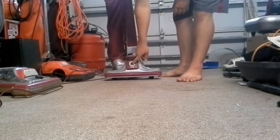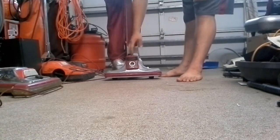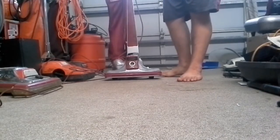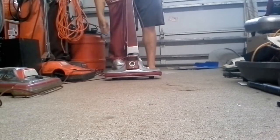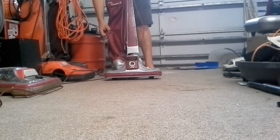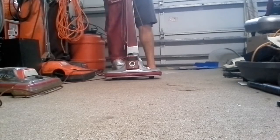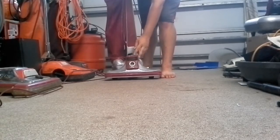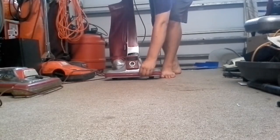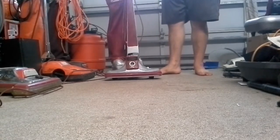One of my favorite parts — if you notice, there's a big circle in the middle. That's a window to see the belt. It's got a really soft, almost wool-feeling bag, nice red trim, and a nice red bumper. The handle feels good.